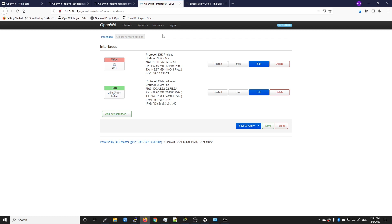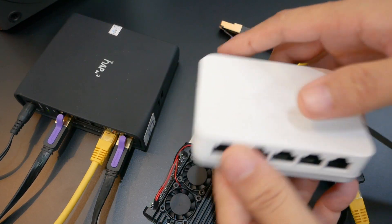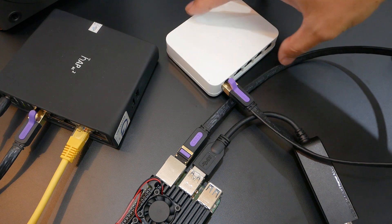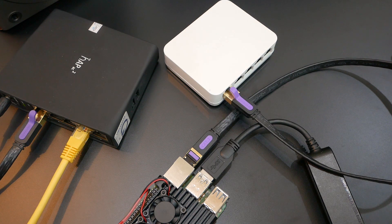We have successfully installed OpenWRT on the Raspberry Pi 4, added a USB to ethernet adapter, and configured it as the WAN interface. As an extension, you can connect a dumb switch to the Raspberry Pi 4 LAN port to extend your network to additional LAN ports. That's all for today — if you enjoyed the video, please like, share, and subscribe to support the channel. Leave any questions or ideas in the comments. Thanks for watching, see you in the next video!